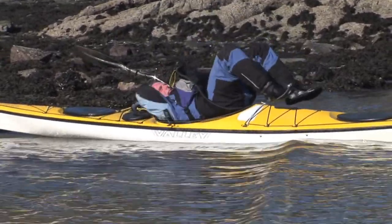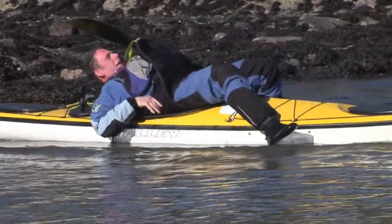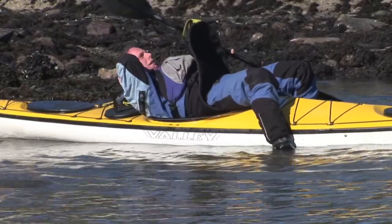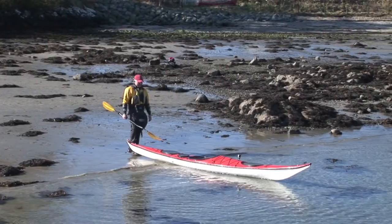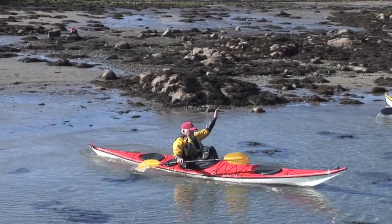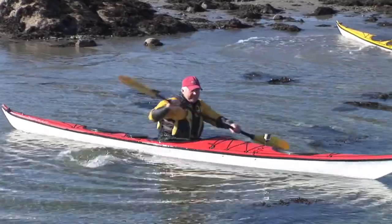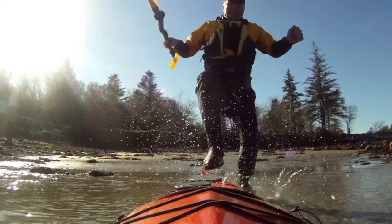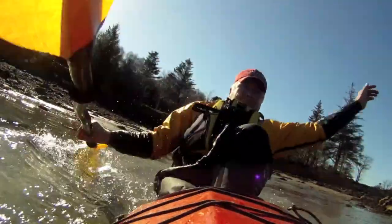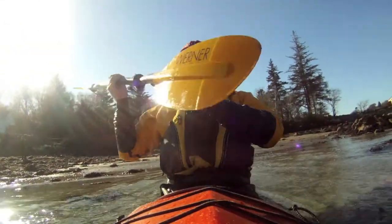The challenge Gordon set was this: enter your kayak by a way you've never attempted before. This one hurts so much but it's worth trying. Don't try that yourself unless you want a bruised shin, but you might want to try this.